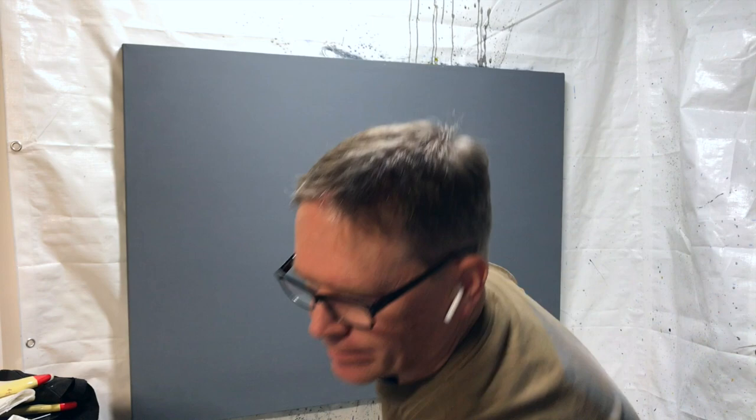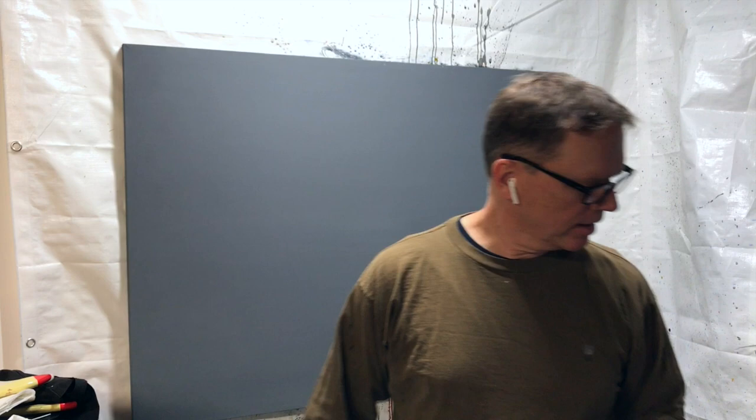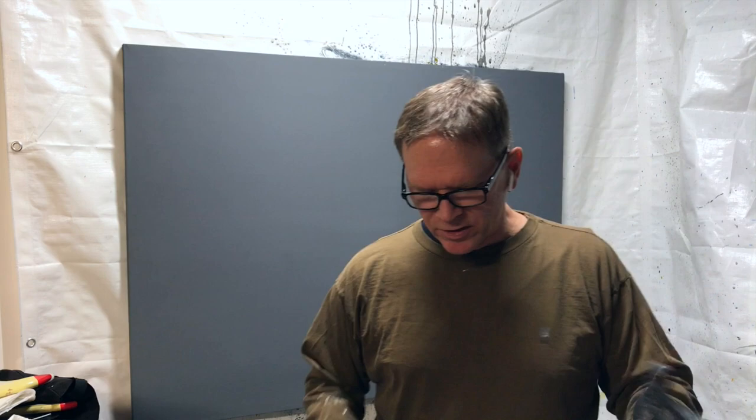First thing I'm going to do is mix up some paint. I'm going to mix up some dark gray — actually almost black. It's a Payne's gray that I made myself, but it's almost black. Can't really tell the difference.